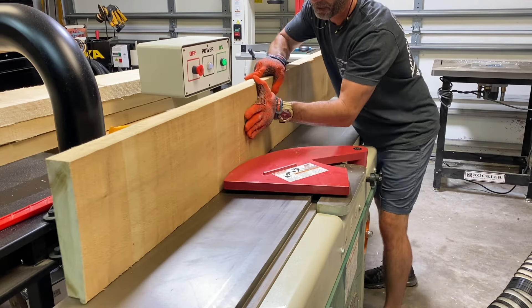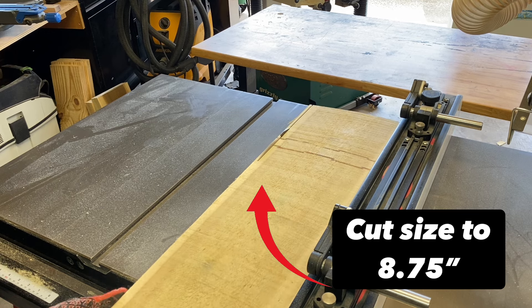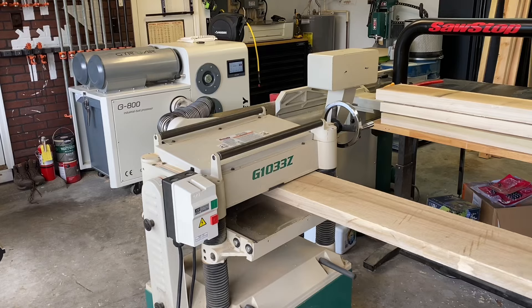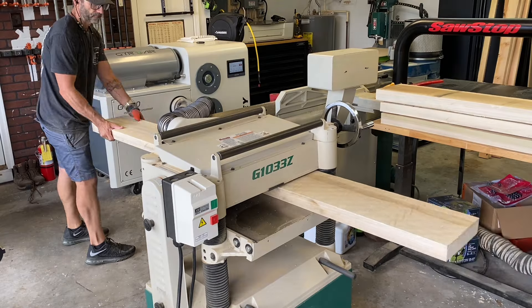I'm starting with the joiner, squaring up one side and one face, and then moving over to the table saw to cut to size. But if you don't have this machinery for flattening lumber, you can always order your lumber from the sawmill pre-flattened. It's just an extra cost.